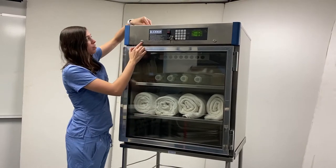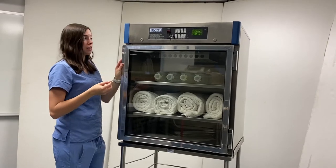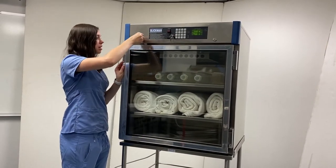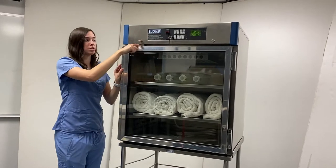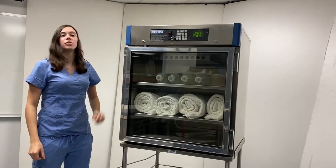Let's start by going to this lock over here. You'll be given a key. In order to lock the warming cabinet door, simply insert the key, make sure the lock lines up with the little slit in the door, remove the key, and the door is locked.